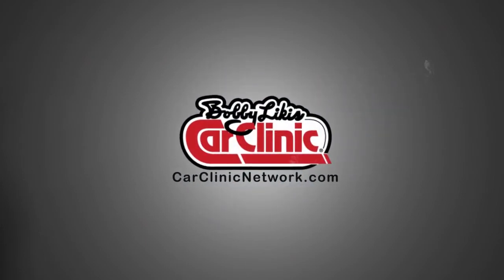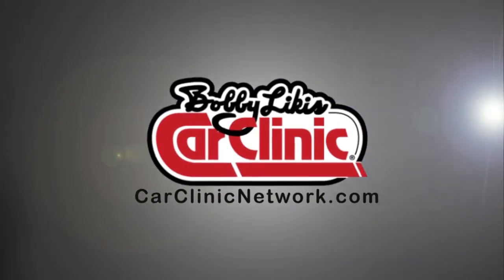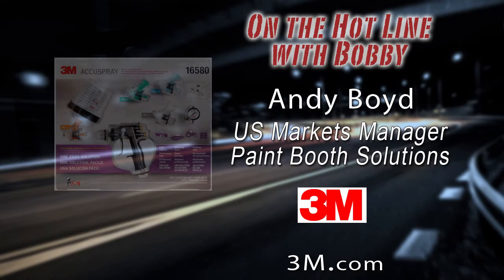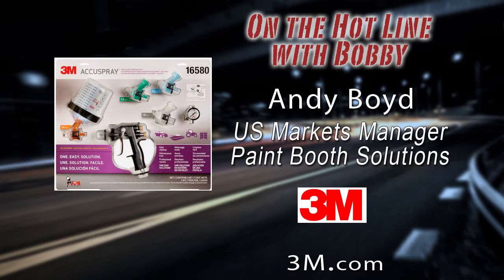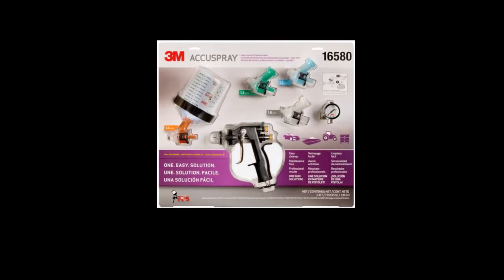And now, back to Bobby Likas Car Clinic, and your host, Bobby Likas. Welcome back to Bobby Likas Car Clinic. Great show today, folks. Call with your car questions at 888-CAR-CLINIC. With us on the hotline now is Andy Boyd, U.S. Markets Manager for 3M's Paint Booth Solutions. Andy, you're a first-time guest. Glad to have you join us. I've asked Andy to join us today to talk about the 3M AccuSpray Gun System. We gave away a 3M AccuSpray Spray Gun System to a listener in Texas, and he loves it. I welcome you to Bobby Likas Car Clinic.